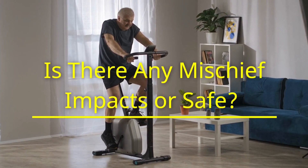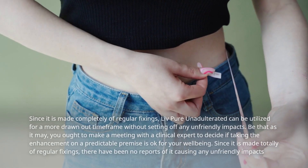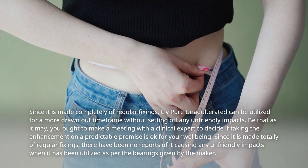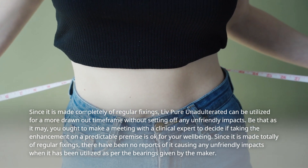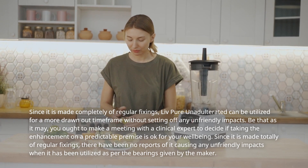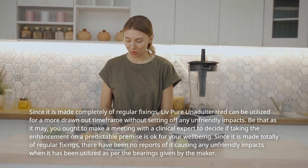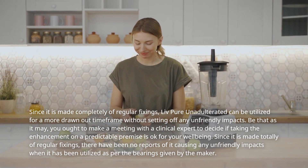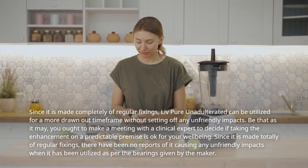Is there any harm or is it safe? Since it is made completely of regular fixings, LivePure Unadulterated can be utilized for a more drawn-out time frame without setting off any unfriendly impacts. However, you want to make a meeting with a clinical expert to decide if taking the enhancement on a predictable premise is okay for your well-being. There have been no reports of it causing any unfriendly impacts when utilized as per the bearings given by the maker.